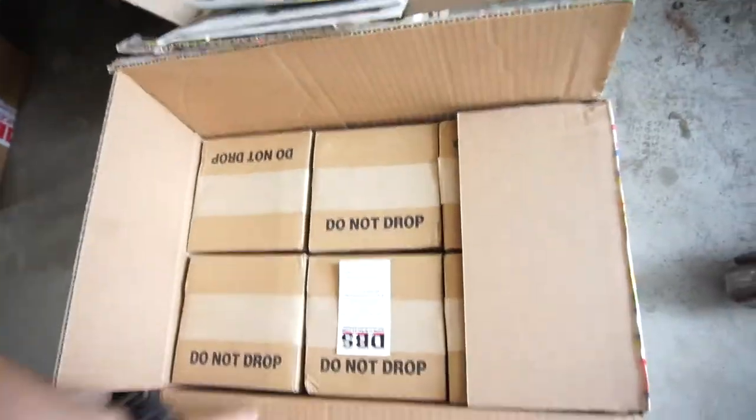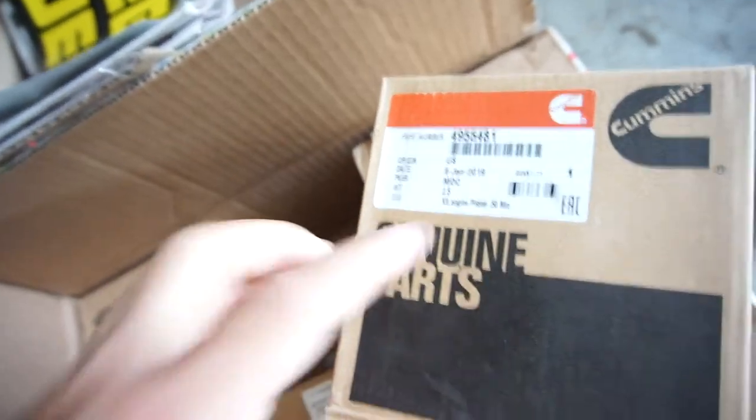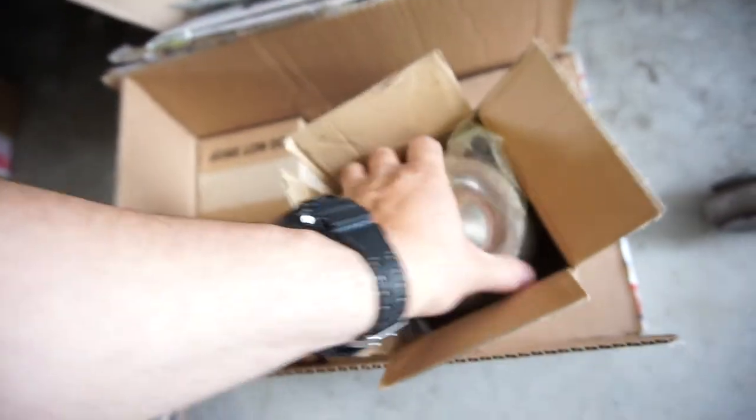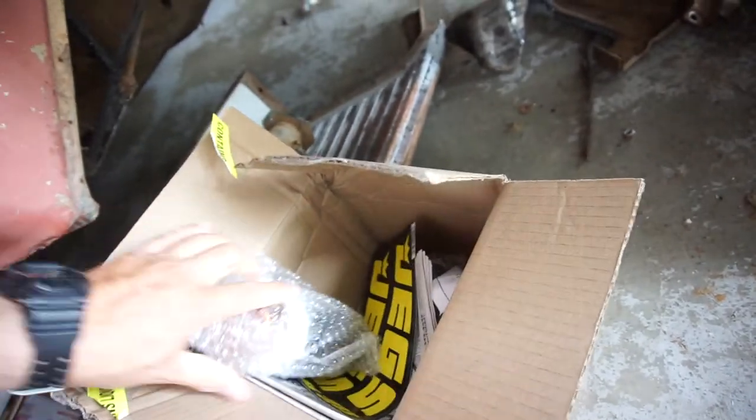Here are the pistons — I didn't order them from JEGS. These are 0.50 millimeter oversize, which is what the machinist said I needed. They are Cummins pistons.